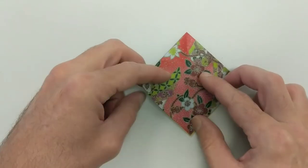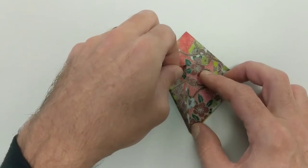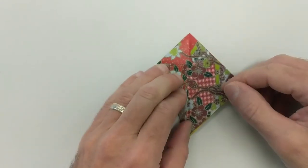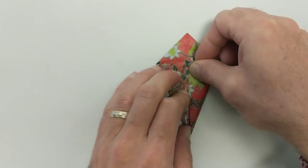We're going to do the same thing on this side. The left top leaf — I'm going to fold that almost to the center line. We're going to take the right top leaf and put that to the center line.